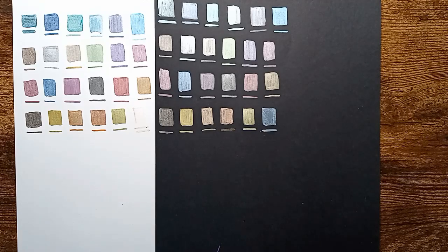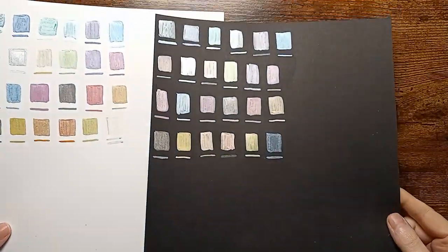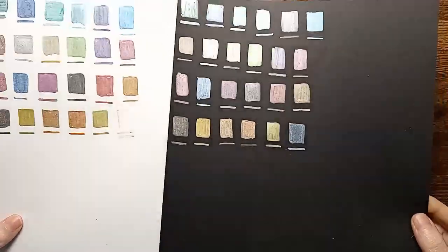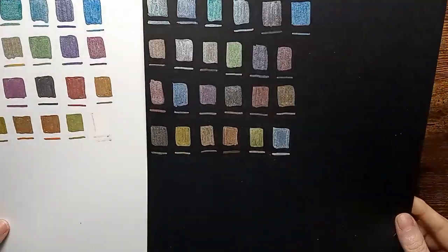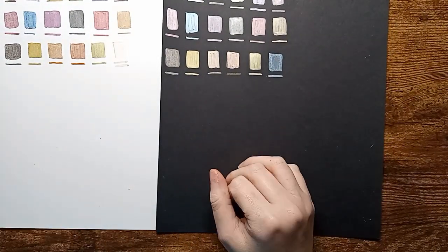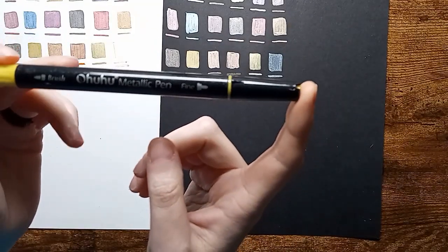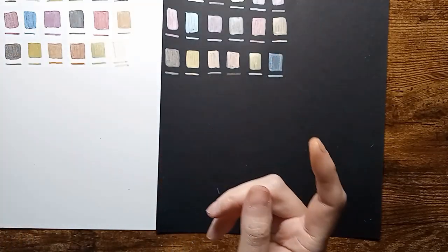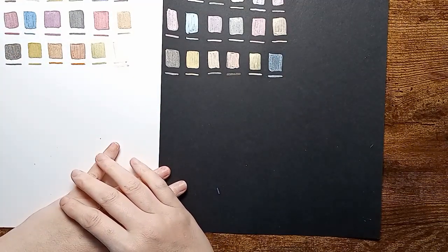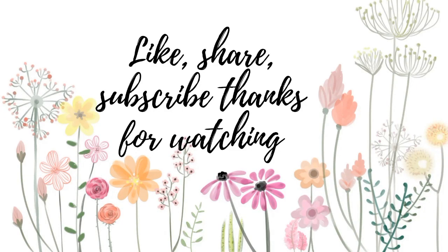Here are all of our colors. Very pretty colors — I love how they all turned out on the white and the black paper. I do recommend these. They are by Ohuhu — they are called Ohuhu metallic pens. I would recommend these. Thank you for stopping by to watch this video and I will see you in the next one. Bye for now!